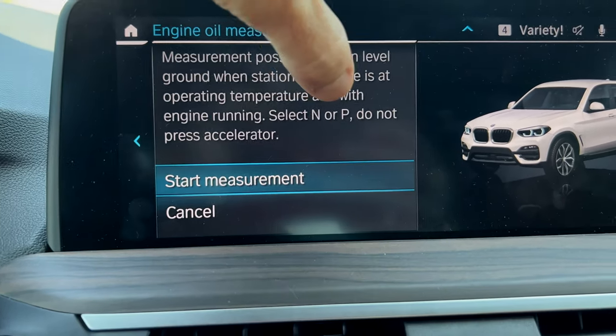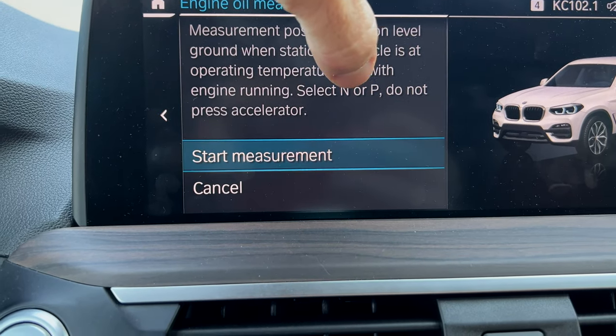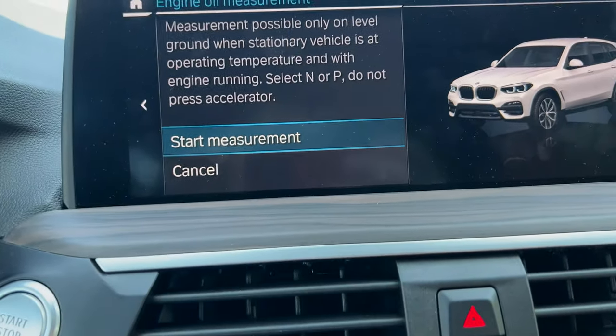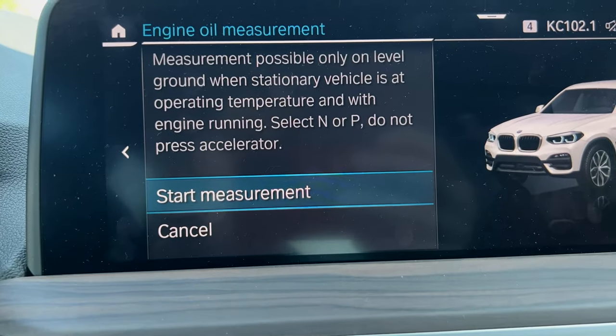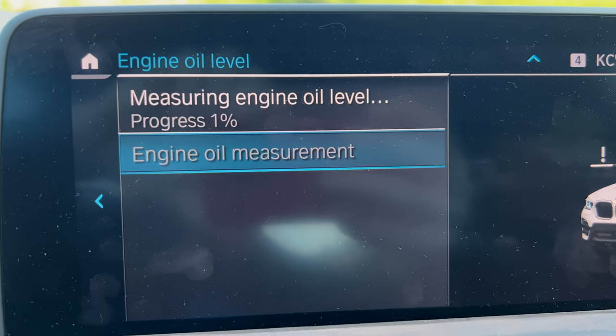What's interesting — it says the engine must be running, but when I put this plug-in hybrid in neutral or park the engine turns off. Let's see if it starts the engine for the oil measurement. Yes, it did — it just started the engine.